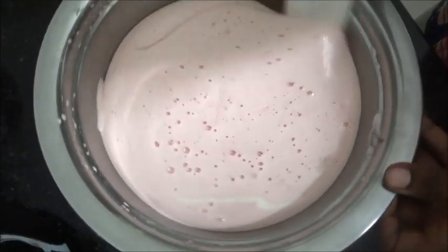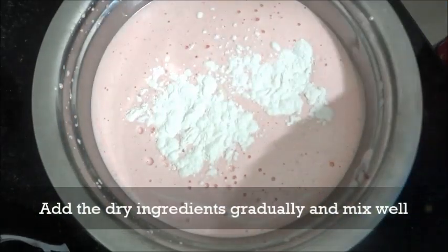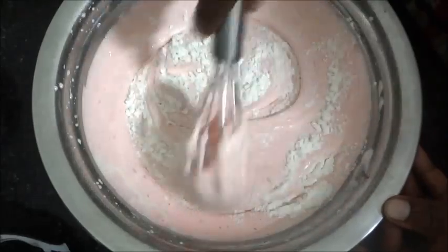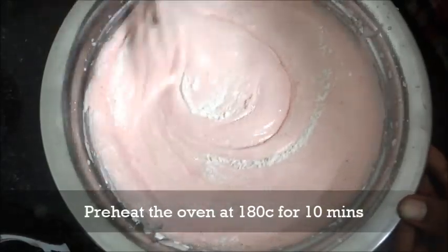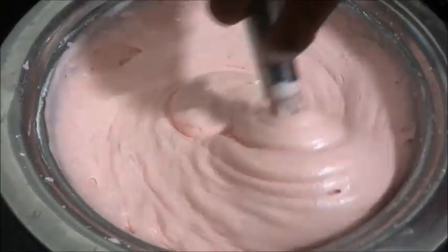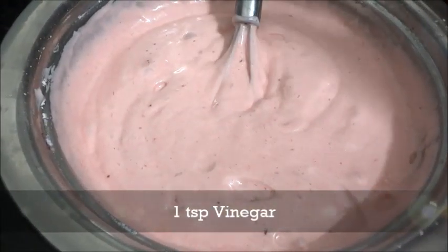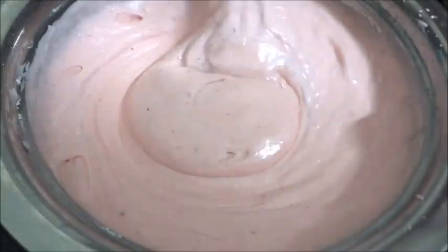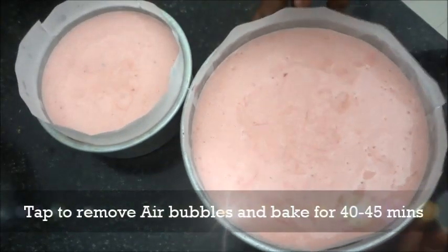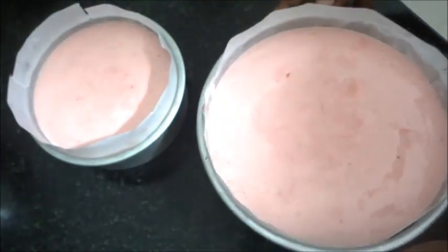Let's add 1 teaspoon of dried ingredients and put a spatula in the side. This is water — we will add 1 teaspoon of sugar. Now let's see that the batter is very fluffy. Now let's add 1 teaspoon of vinegar. Now let's pour it into the pan and place it in the oven.